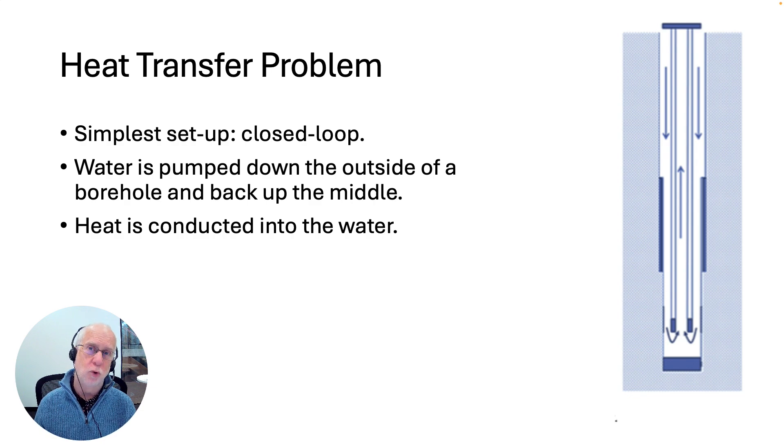Now let's look at the second problem, which is heat transfer. To illustrate this, let's consider how a simple type of geothermal well could work. The simplest possible setup is called closed loop. You drill a hole in the ground with a metal casing in the middle, pump water down the outside, and it flows back up on the inside. As the water flows down the outside, heat is conducted in from the surrounding rocks, getting hotter and hotter, then flowing back up as hot water to the surface for heating a building or generating electricity.